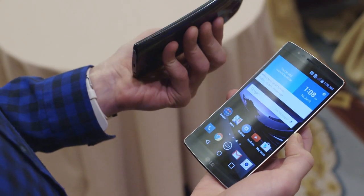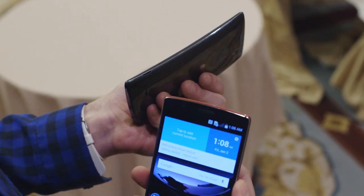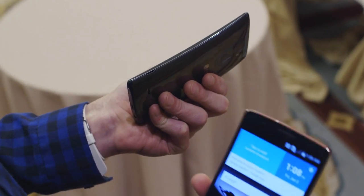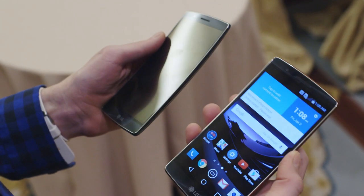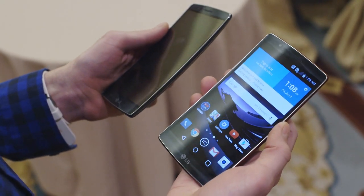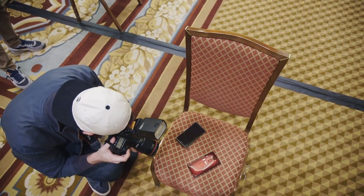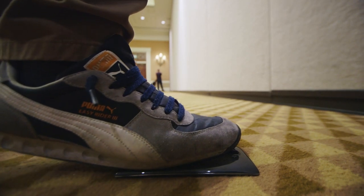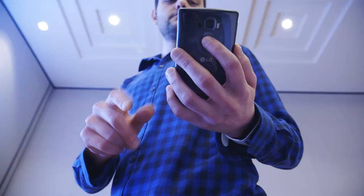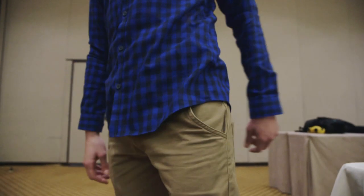Comparing this to the LG G3, it has a more natural feel. The curve is more subtle than the original G Flex, which is to the good, and obviously being able to crush, bend, and really put this thing through its paces speaks very well for its durability. So this is our first look at the LG G Flex 2 — one of the very first devices at CES. We expect there to be a whole bunch more, so subscribe to our YouTube channel where we'll have all the latest as soon as it happens.